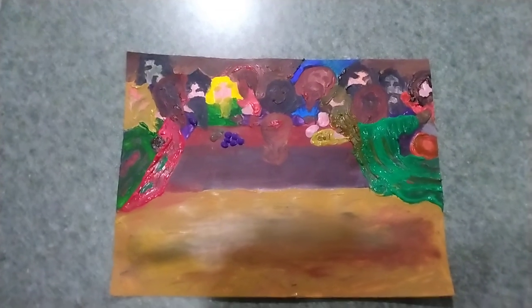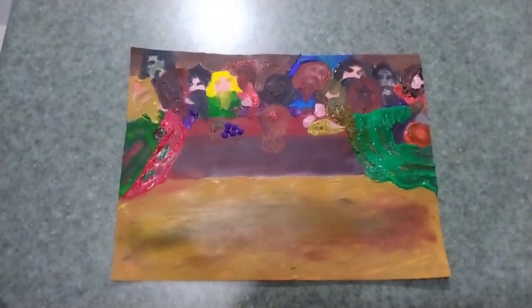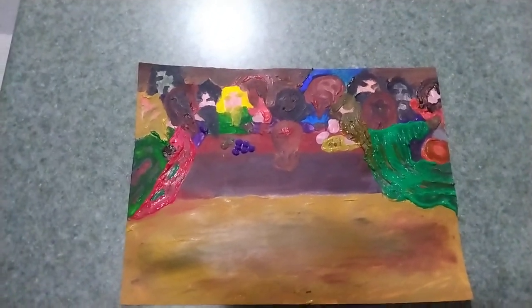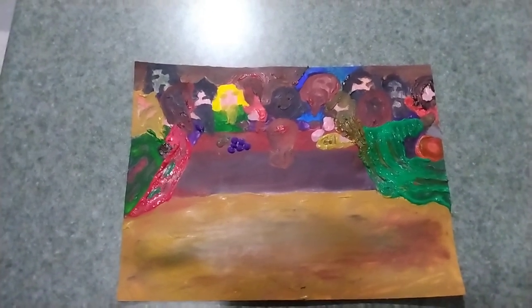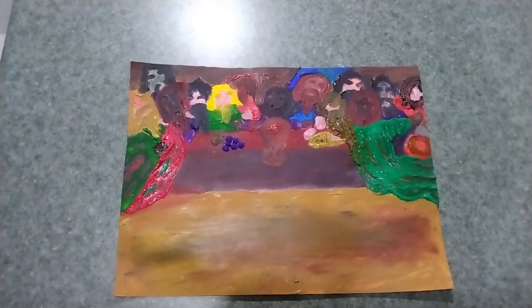This is the Last Supper. It's more traditional. There's a window behind Jesus — he's in blue, and he's not in the center, but he's got a joyful expression on. There's the cup, the bread, and some grapes.